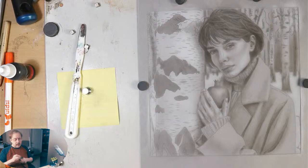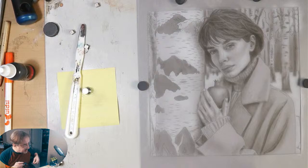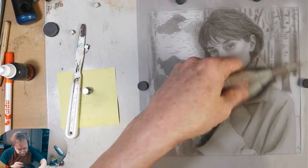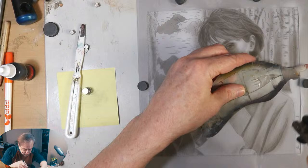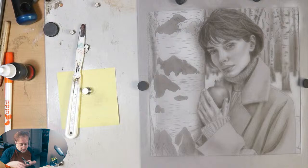Creating these folds — not getting too in-depth but in-depth enough. Here we have the light of her lapel, so to bring that light forward I'm going to darken this area, which brings that forward a little bit. That's really what you want to do — bring it forward.